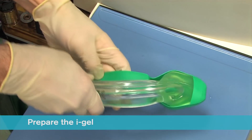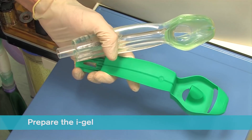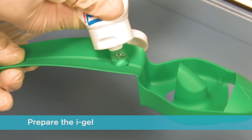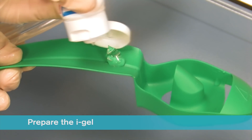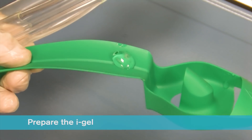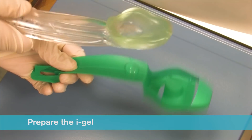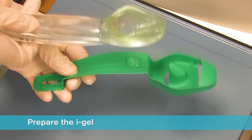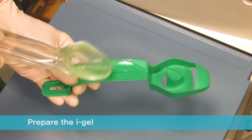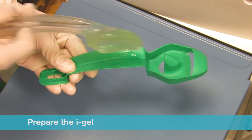In the final minute of pre-oxygenation, remove the iGel and place a small bolus of a water-based lubricant such as KY Jelly onto the middle of the smooth surface of the cradle or cage pack in preparation for lubrication. Do not use silicone based lubricants. Grasp the iGel with the opposite free hand along the integral bite block and lubricate the back, sides and front of the cuff with a thin layer of lubricant. This process may be repeated if lubrication is not adequate.